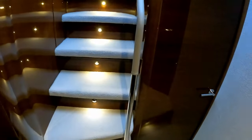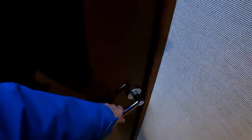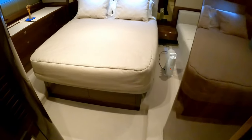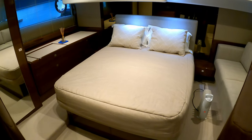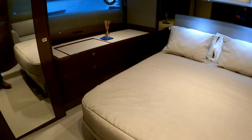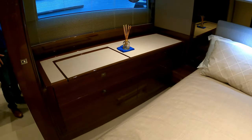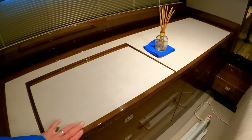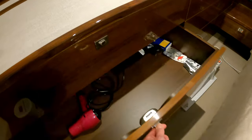Heading back out of that cabin and shutting the doors — those are the stairs we came down. The last cabin is the master, which is one step down, so you really are maximizing the hull depth. We take another step down and we're in the master cabin — it's just beautiful. Over this side there's a big chest of drawers and a little vanity unit — I'll open one drawer for the sake of it — there you go.